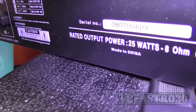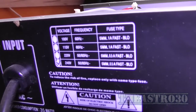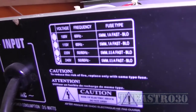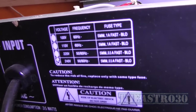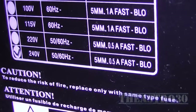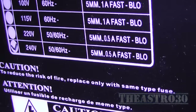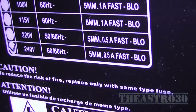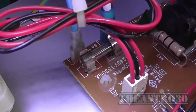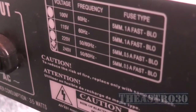What's really interesting is they've got the fuse size and type listed along with voltage and frequency. They say at 240 volt, 50 to 60 hertz, it should be a 5 millimetre 0.5 amp fast blow fuse. So what's written there correlates to what fuse is in it — 500 mA at 250 volts.